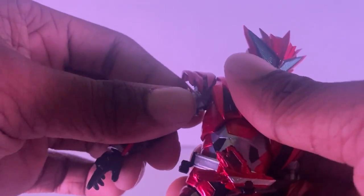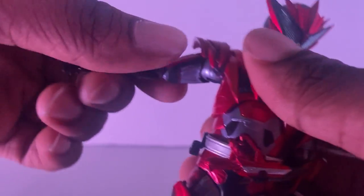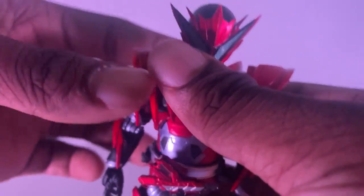Here's how far he goes with his ab crunch. You hear that? Yeah, you gotta be careful with him. Here's how far he goes due to having these pieces on here.